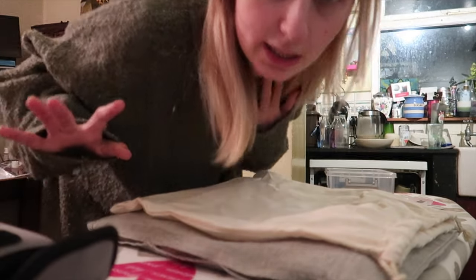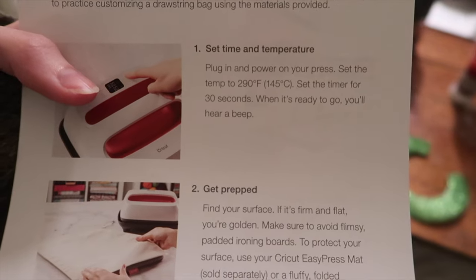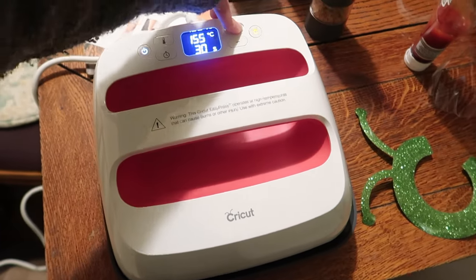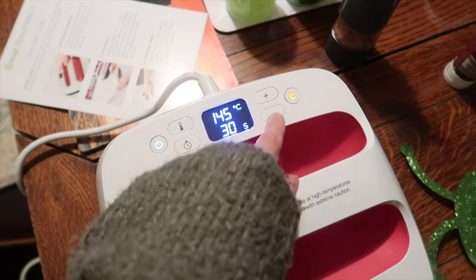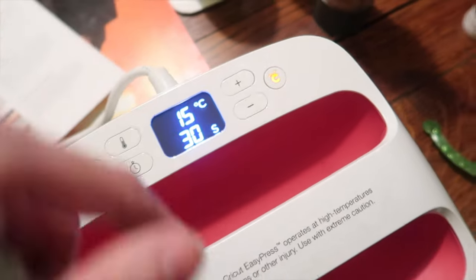Right, let me set the heat press up — it came with instructions. I want to set time and temperature: power on, 145°C for 30 seconds. It will go green and beep when it's ready.